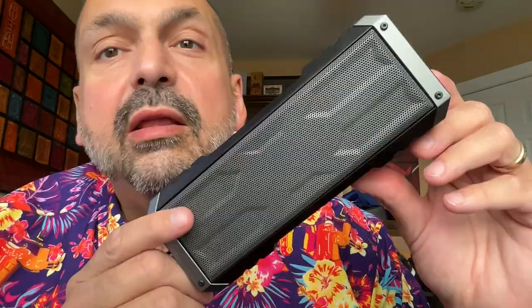On one side, they have a non-removable rubber lanyard and a metal carabiner. And on the other side, we have a rubber plug covering the USB-C charging port and a three-and-a-half-millimeter auxiliary input port. The front of the speaker contains two 10-watt full-range drivers, and the rear has a passive radiator, for a total of 20 watts of power.